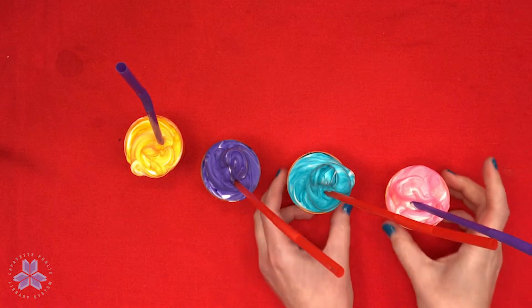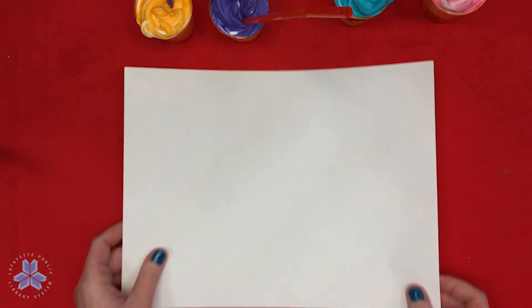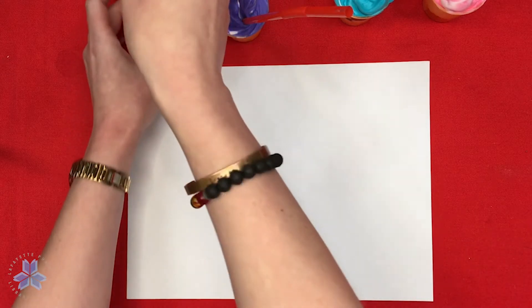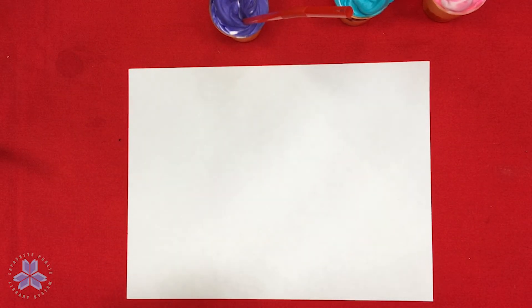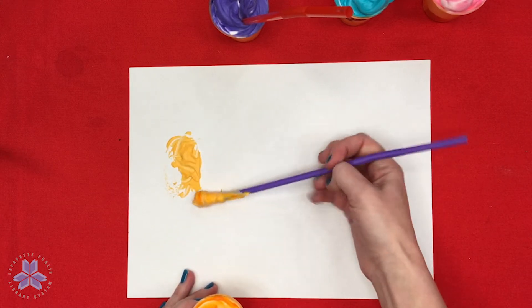Let's move our paints out of the way and get one of our sheets of white construction paper or cardstock. Now we're going to paint — you can use your straws or utensils and apply the paint on the paper however you want.